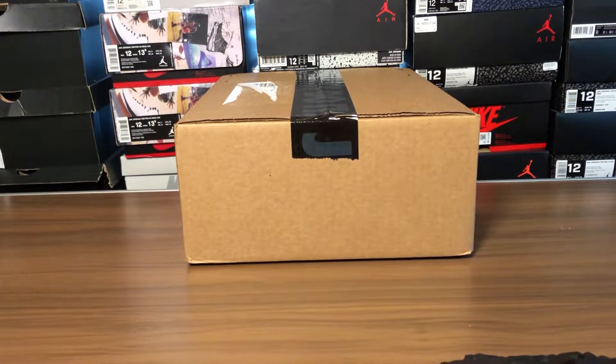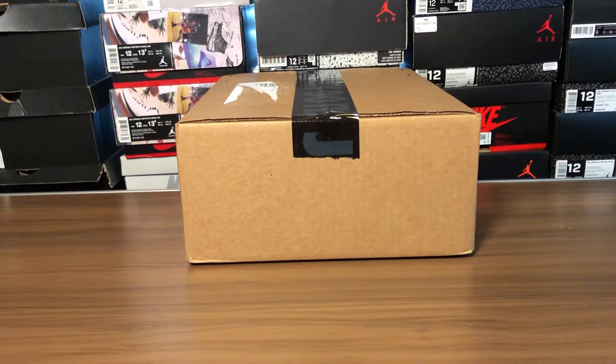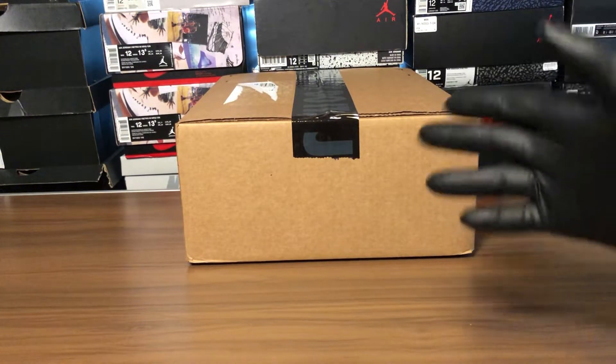YouTube, what's going on? Jake back with another video — reviewing and unboxing here, man. These are the Jordan What The Fives.